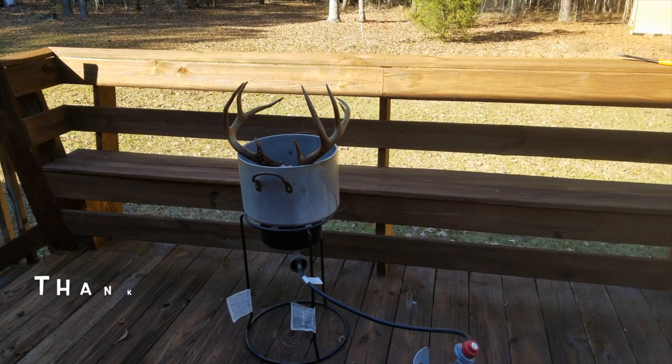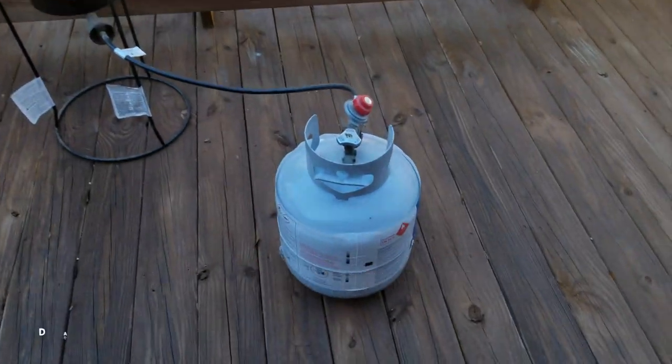This is what I borrowed from Mike. What you're going to do is get you some Dawn and some baking soda.